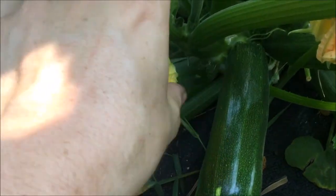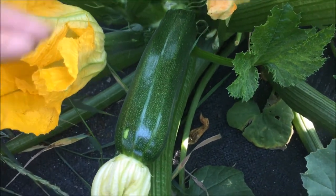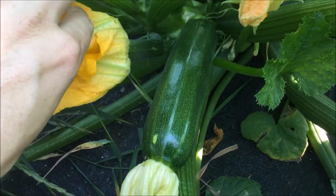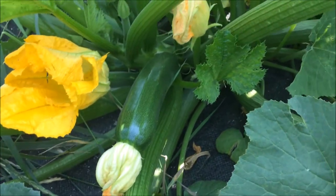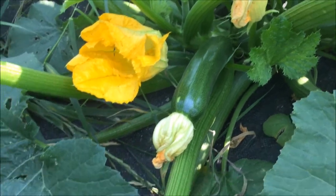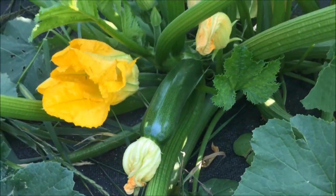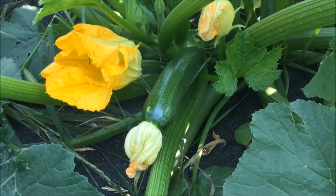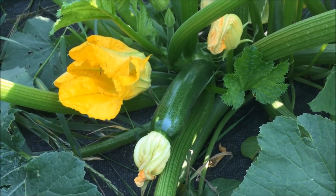For seeds, I want the zucchini to get huge. I normally pick them small, but for seed you want them to get big and hard like a winter squash. So I'll actually leave this on here until the end of the season when I pick my winter squash. Then I'll cut it open and scrape out the seeds, rinse them off, and dry them for next year.